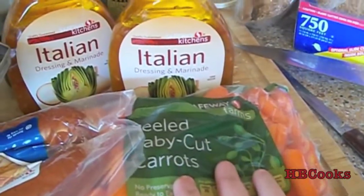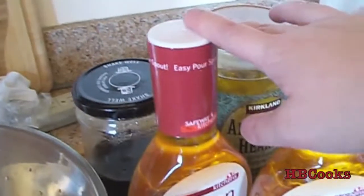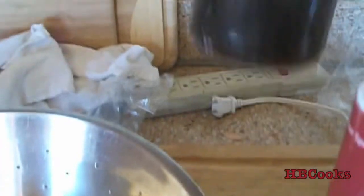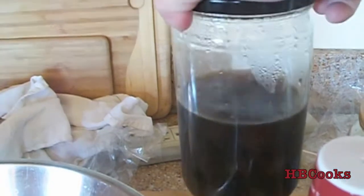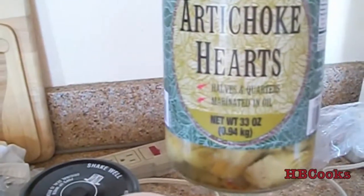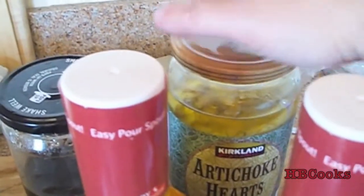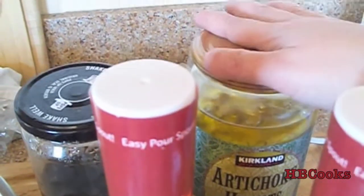We're going to need some carrots — you're just going to shred these up, so if you want to buy pre-shredded carrots that's fine. Some Italian dressing works the best. Some olives — this is just one of those big cans that I put into another jar. And then some artichoke hearts — these are the ones already in a marinated oil, but you can buy ones that are just the hearts or in water, and that's fine.